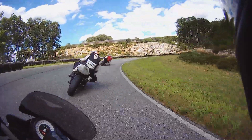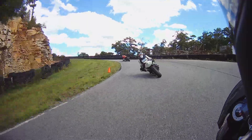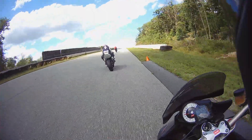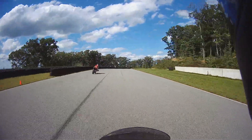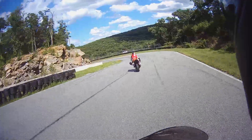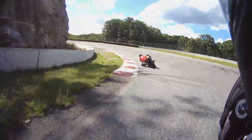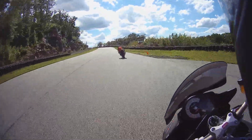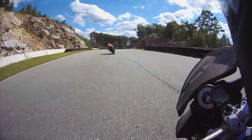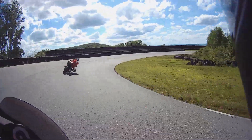Relax, relax — you got all sorts of time. You look really, really good. All sorts of time. And let the bike go up a little farther and then drop down — you'll point the bike better toward the exit.